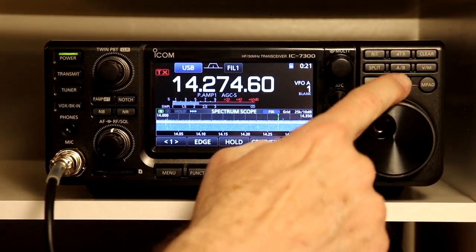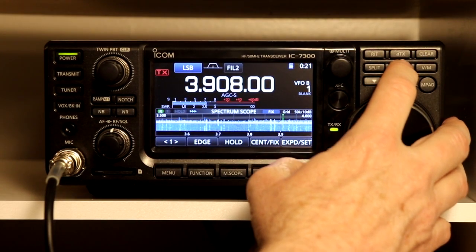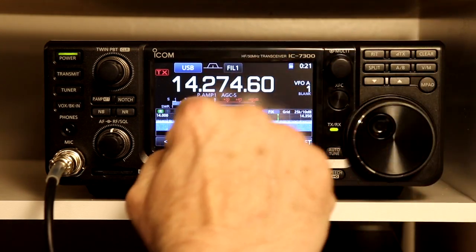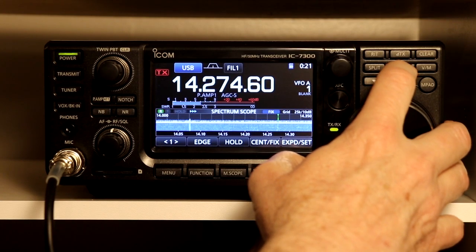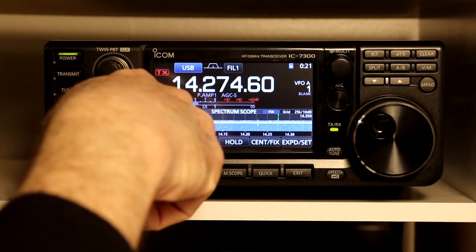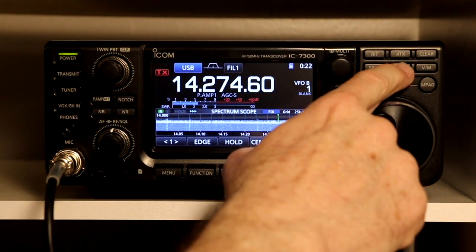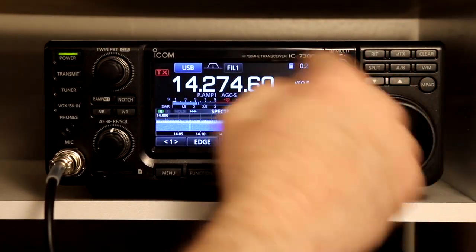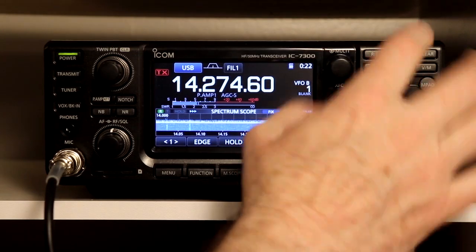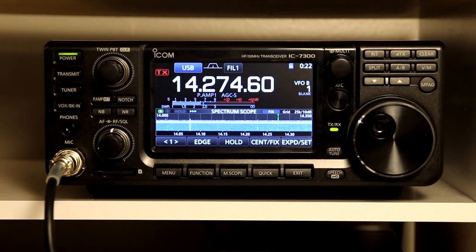One of the other things you can do — right now on VFO B I've got an 80 meter frequency, and VFO A I've got 20 meters. If you press and hold the AB button, it would have beeped if I had the volume up. And now when I go to B, it's the same. So if you hold the button for one second, it actually populates whichever VFO you're not on with whichever one you are. So if I had been on the B one and held it, it would have put the 80 meter frequency in VFO A. And that's it for page 3-2.